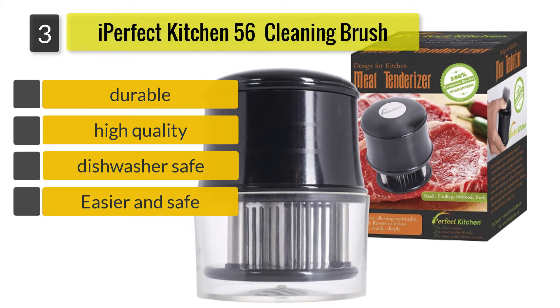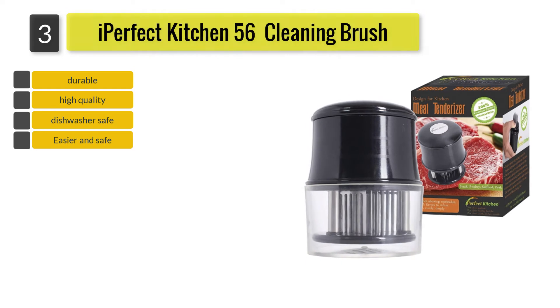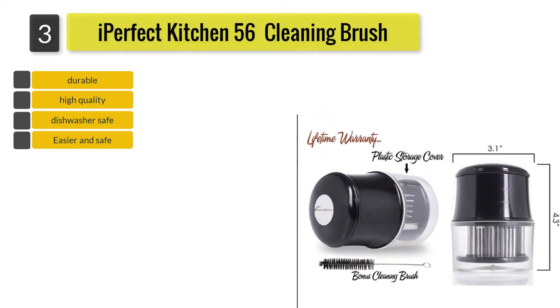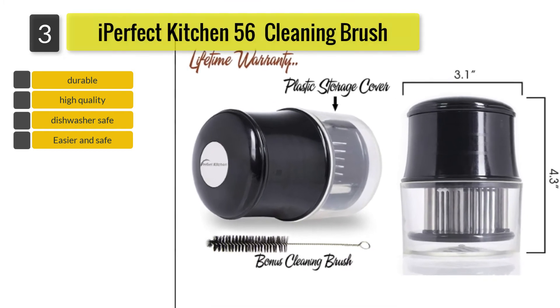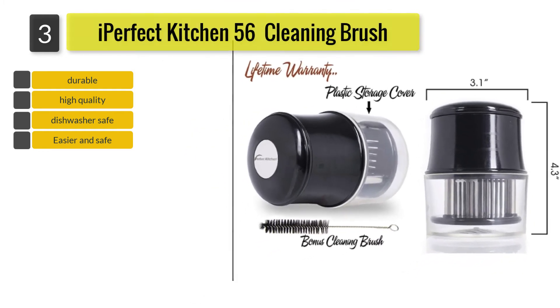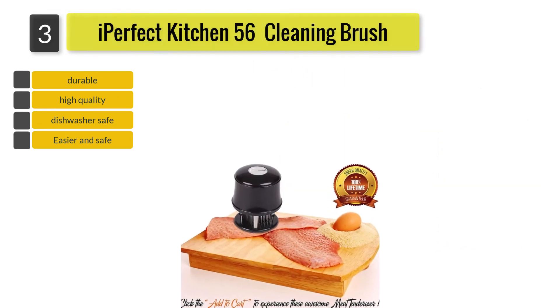Made from high-quality and durable materials, this set has a cleaning brush, a protective safety lock cap, and an ergonomic design tenderizer. It has 56 ultra-sharp blades that allow you to tear through the insides of the meat's fibers and tissues to make it tender and juicy. You can make all your meat cuts into a top-grade flavorful masterpiece with this kitchen gadget.